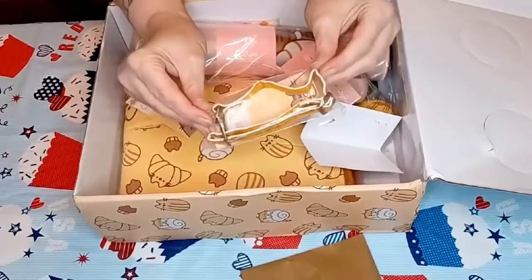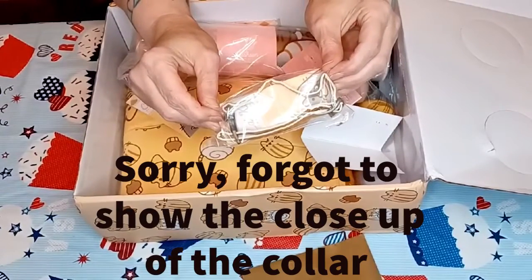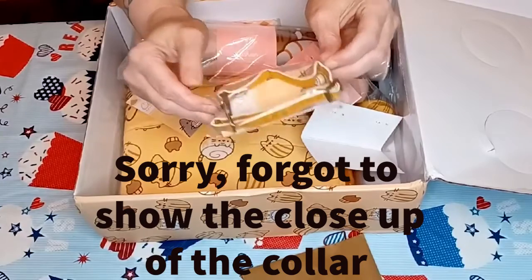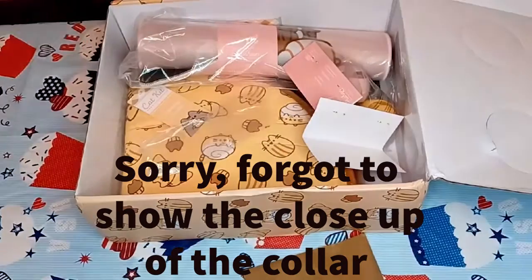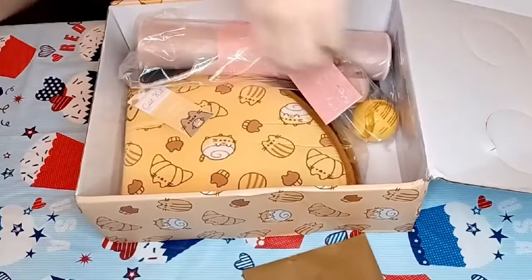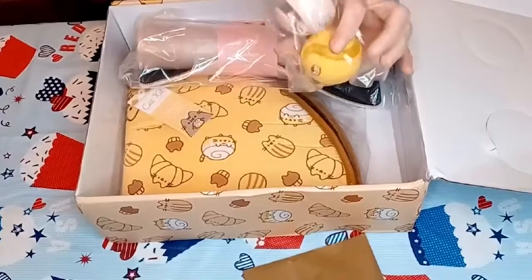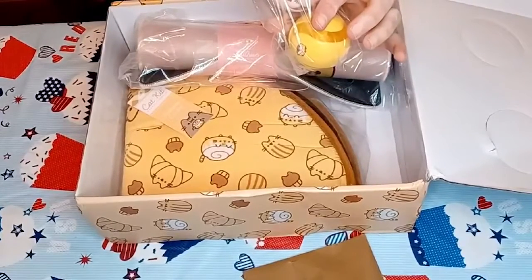This is a little collar — a cute PU leather collar for your little loaf. Very cute. Mixing in a couple balls; after playing with these jingle ball toys, your cat will need a nap.